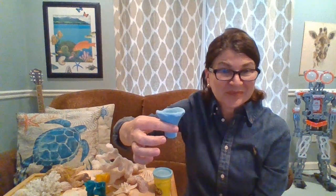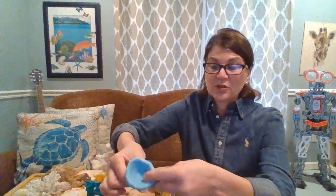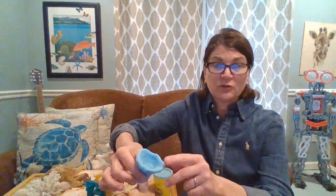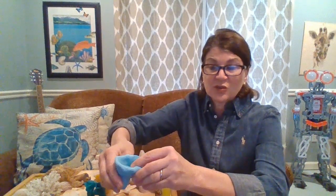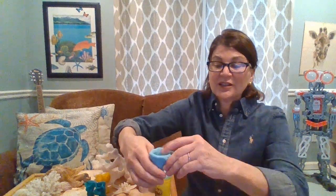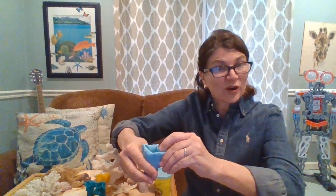Does everyone have something that looks like that? Here's the next step: you're going to take your three fingers — your thumb and your first two fingers — and pinch it just like that, then turn it and take another section and pinch it, then take another section and pinch it.